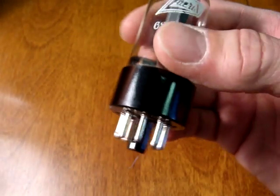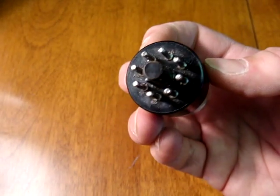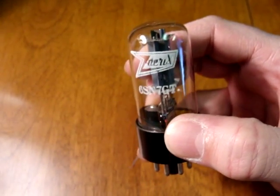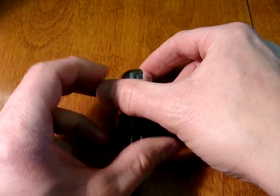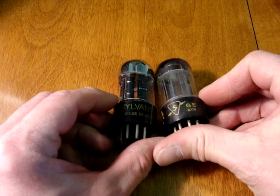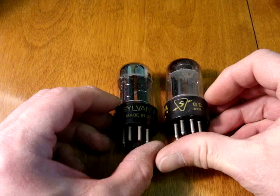Another identifying feature is the shiny, very shiny plastic black base of the Russian tubes. They may have different names on them — this one is labeled for Xerix.